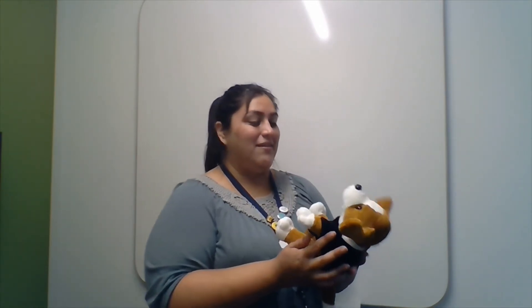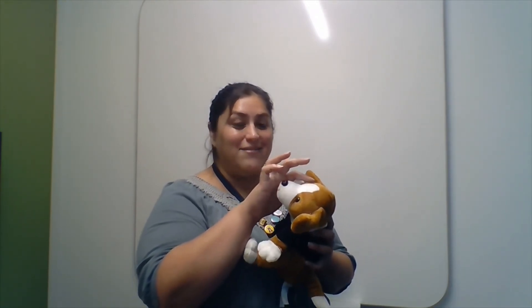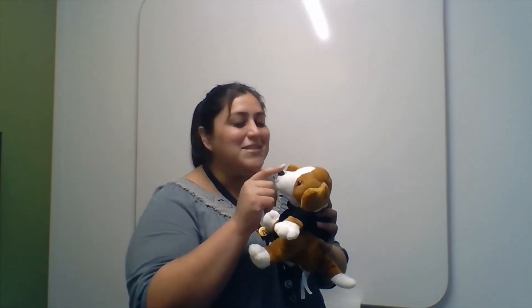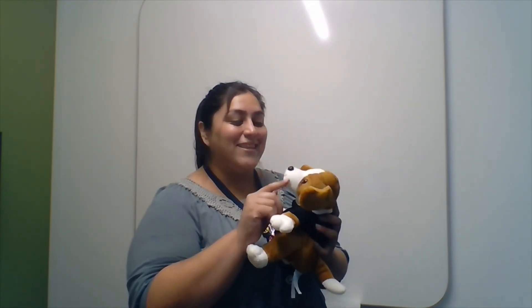We could do it again, so it goes like this: 'Two little eyes to see all around. Two little ears to hear each sound. One little nose that smells what's sweet. And one little mouth that likes to eat.'